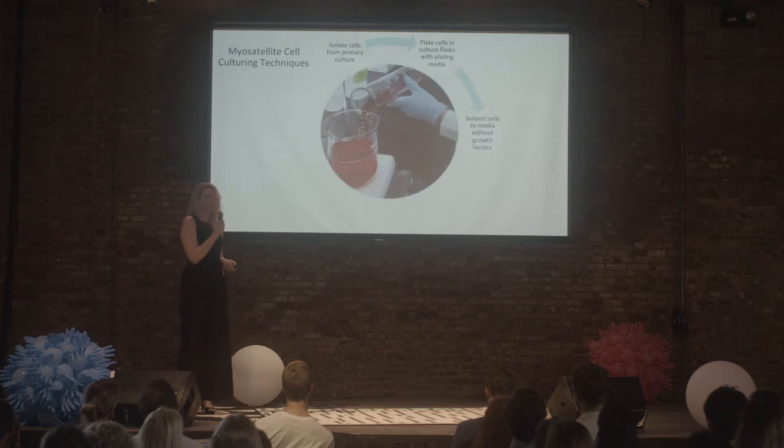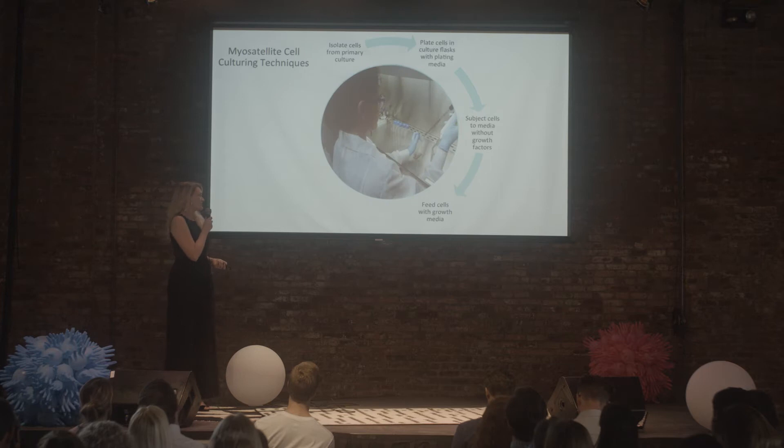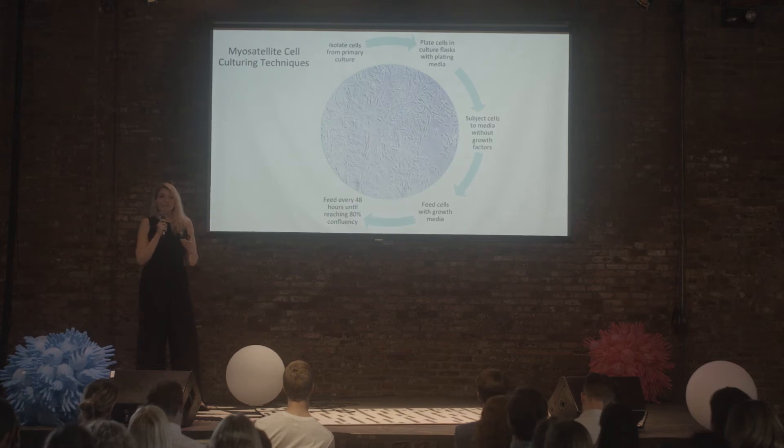Once they got accustomed to living in culture, I starved them — I gave them media without any growth factors. That killed a lot of them, but it also selected for an extremely robust and homogenous cell line. From there, I eventually fed them every 48 hours — not 47, not 49 — every 48 hours, until they reached around 80% confluent, meaning about 80% of the bottom of the dish was filled with satellite cells.